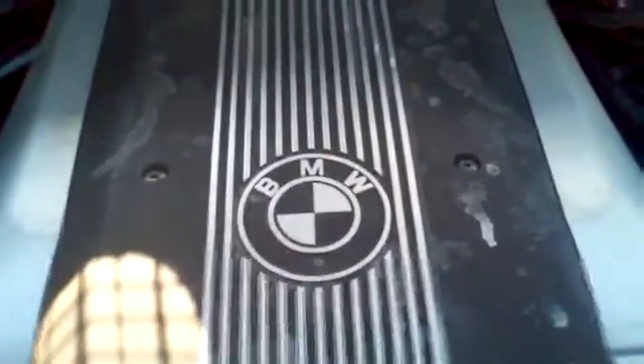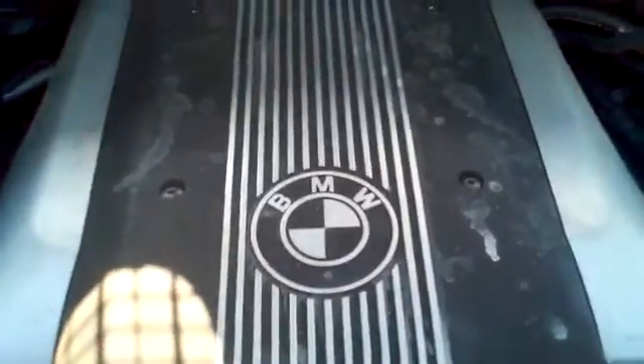A walk around of a BMW X5 with an M62TU engine. First, going over microfilter replacement. The microfilter is up in the cowl. Just turn these tabs — usually there's one in the center, but it's missing on this one. Turn this unlock tab and this will lift up. There's your microfilter; slide that right out.